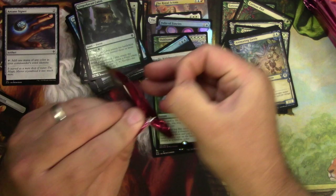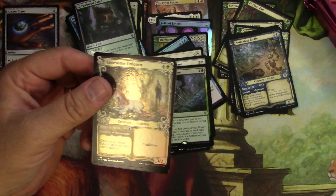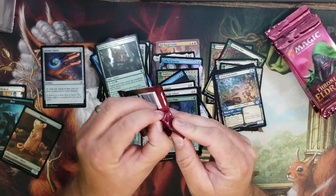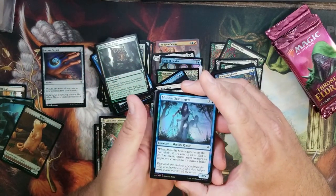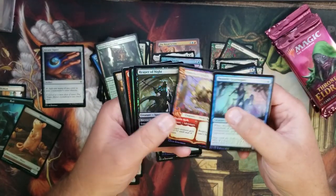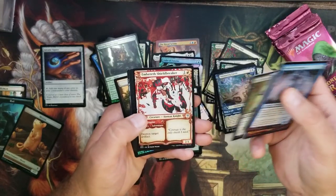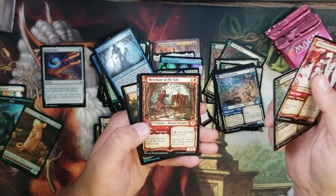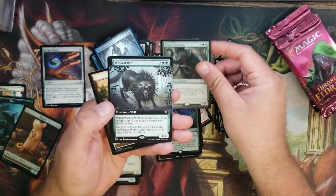My recording computer just died so I'm finishing this up on my phone. Here we go — Rimrock Knight with nice alternate art, Shinechaser, Ember of the Embereth, no foils for this section though. Oakhame Ranger and Merchant of the Veil with nice alternate arts. Got a Thorn Mammoth for the rare and a Wicked Wolf for the extended art.